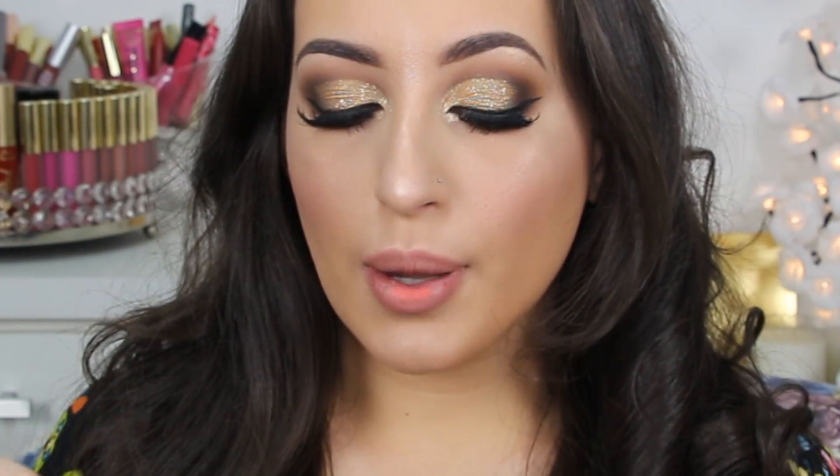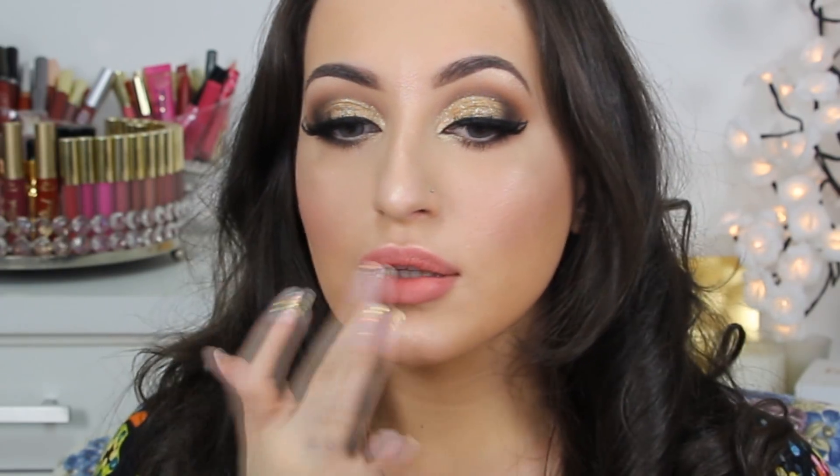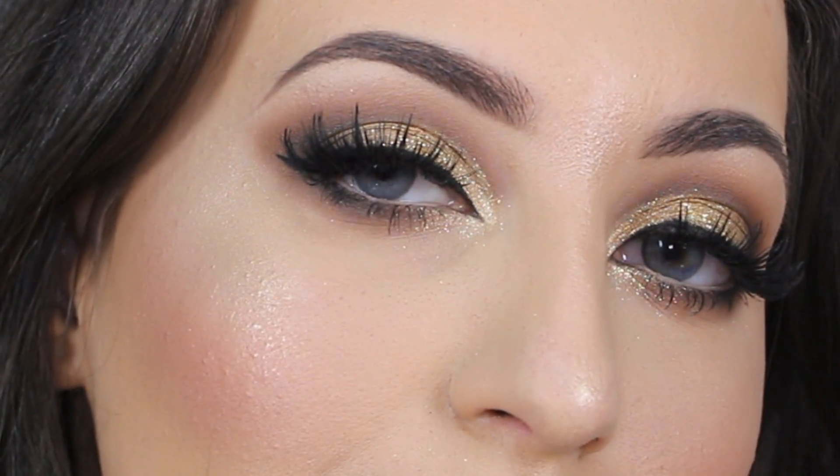To finish off this look I'm applying two liquid lipsticks — 'Melted' by Too Faced — using 'Child Star' and 'Filling Myself Together' because I love this combo. As you can see, these two colors together make a pretty and glamorous color — not quite nude but colorful, and it really brings some life to this look.